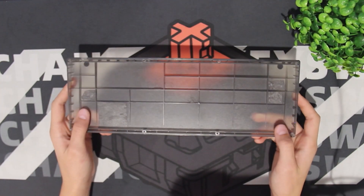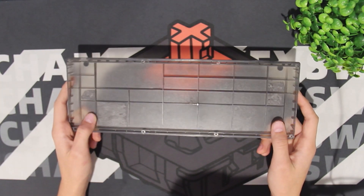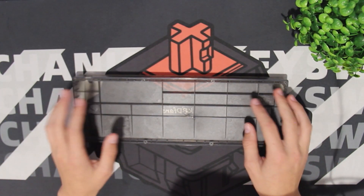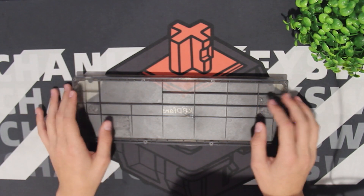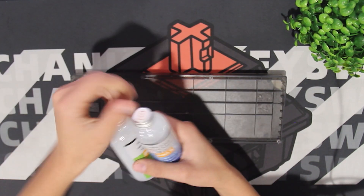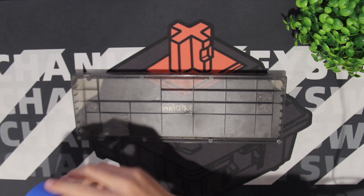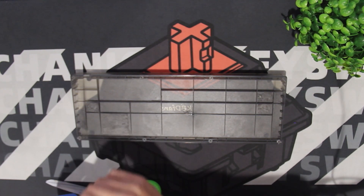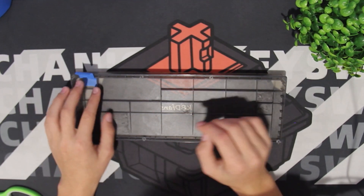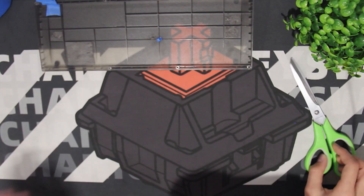The first mod is probably something you've heard of before — it is a silicone dampener for the case. I've seen a lot of people do this for their Tofus, but I also saw Keyboard Scott do a silicone dampener in his KBD67 Lite, so we're going to try it out. The first thing we need to do is cover up the USB-C port. Alright, so we have the USB-C port covered up and the case is prepped, so now we can make the silicone.